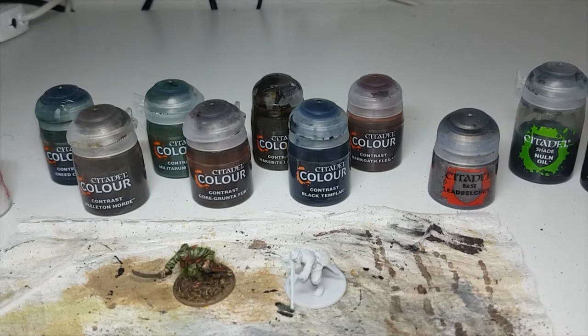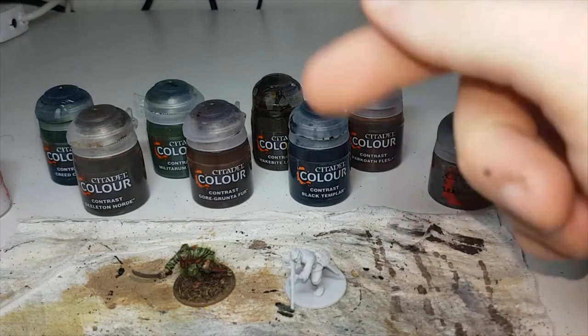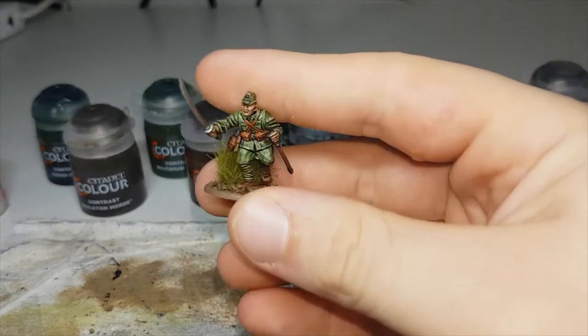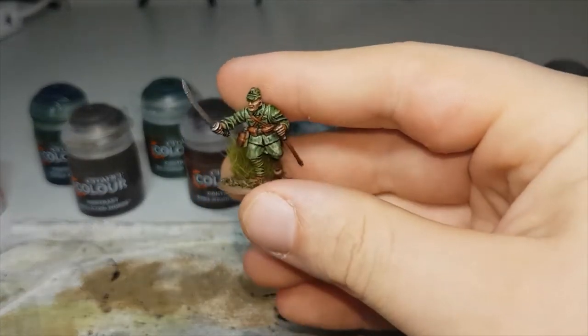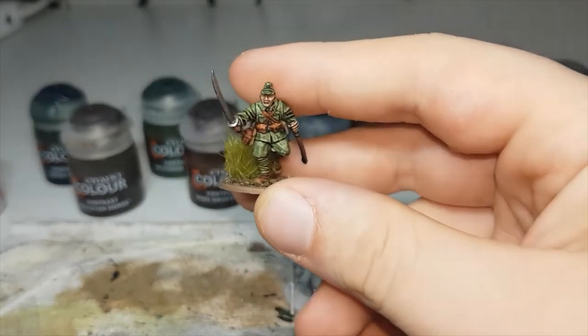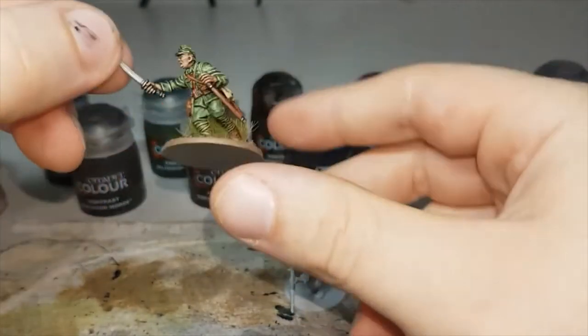Hello everyone, my name is Brad and welcome to Meteor Commodals. In this video I'm going to show you how I would paint my Japanese Special Navy landing force using contrast paints. Here I have one already completed. You could also use this color scheme for Imperial Japanese Army officers as well.